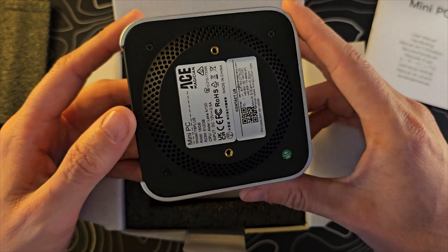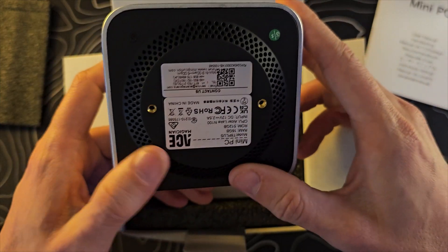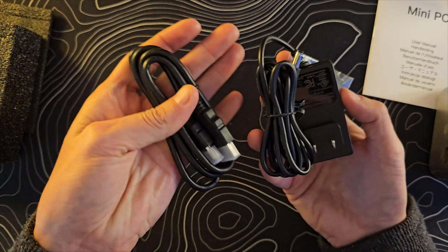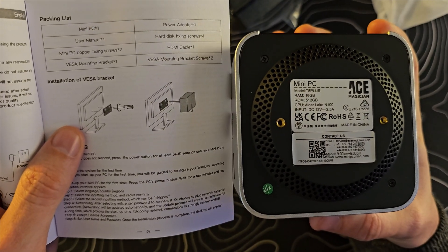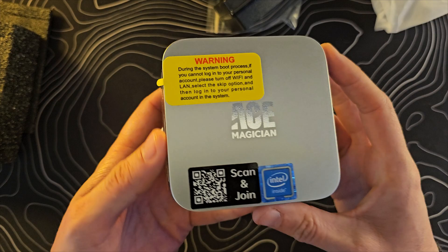You're not mini at all — you're actually gigantic. They've got the power button on the top and the front, which is where that should be. Otherwise in the box we have these screws, we have the power supply, and we have an HDMI cable. I'm guessing that those screws are so that you can basically mount this thing to the back of a monitor, because it's so small. That would be very easy for you to do.